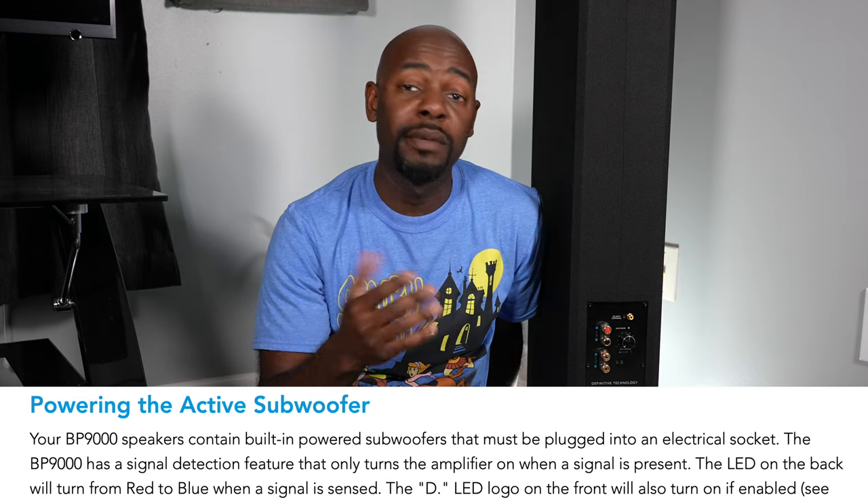Another — and maybe easier — way is to check the back panel of your speaker. If you have speaker level connections but also a power connection, that means you have an active subwoofer built in, because subwoofers need more amplification to drive them than you can get from bare speaker wire. So you'll obviously need the power cable that came with your speaker — fish it out of the box and plug it into the back of the speaker and into your wall outlet.